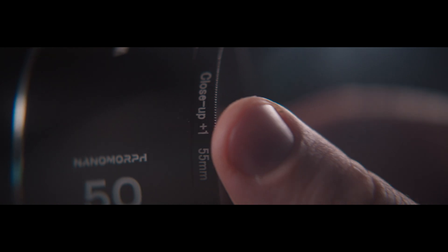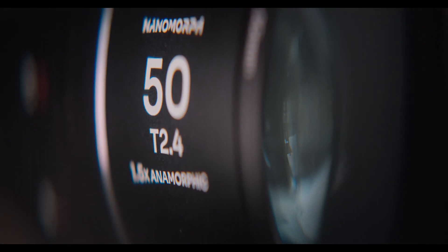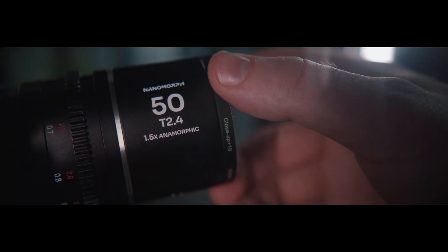If we're talking about anamorphic lenses, in most cases the minimum focal length is above 2 feet 7 inches or even more. This creates inconvenience because you have to place your actors at least 3 feet away. But you can always use macro lenses or diopters — they will give you additional close-focus possibilities.